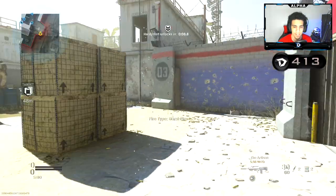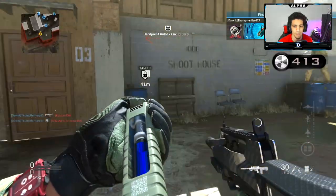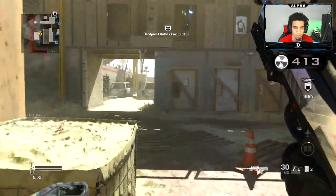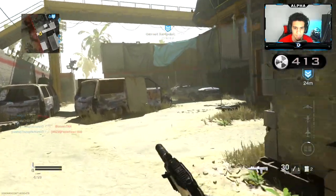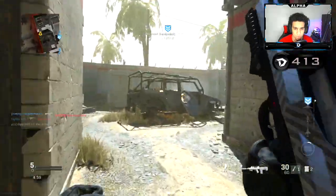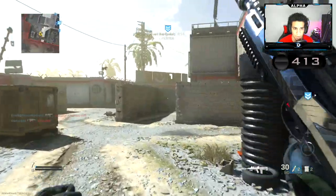We got some hardpoint on Shoot House with this new Famaz. Update on the new controller — it has not been shipped yet.